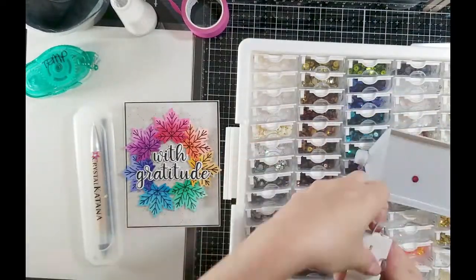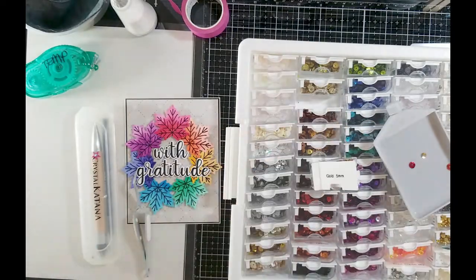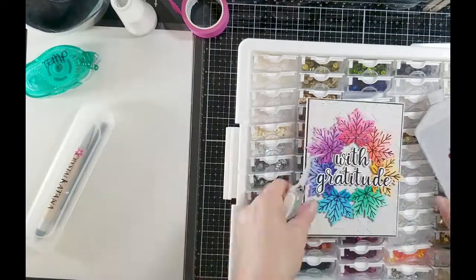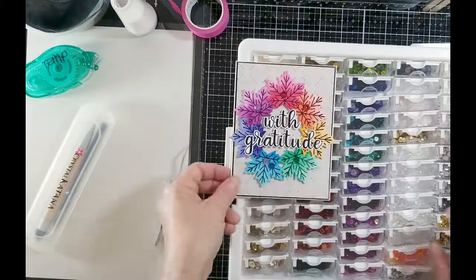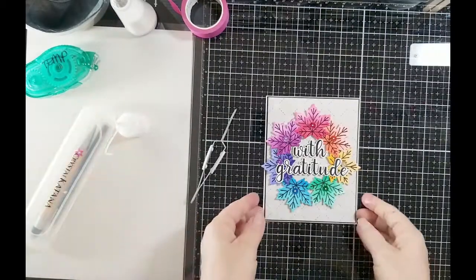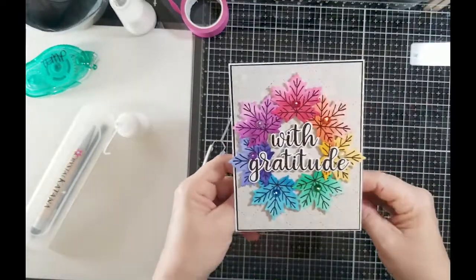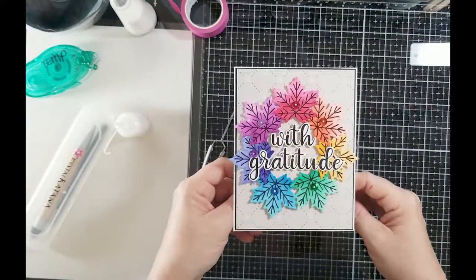I went ahead and added my 'With Gratitude' sentiment with a little bit of foam tape so it would lie flush with my wreath, and some glue where the sentiment matched up with the wreath. I went through my sequin and gem storage — I don't use sequins very often on my cards, but I wanted matching color sequins on the leaves to add a little bit of shine. And that is my card!